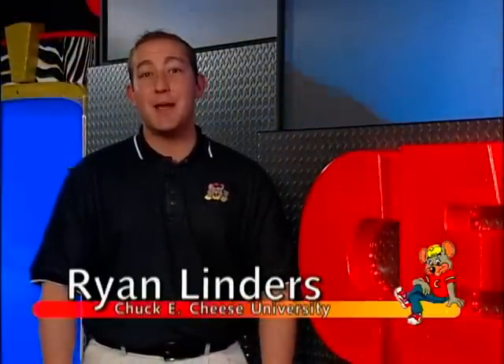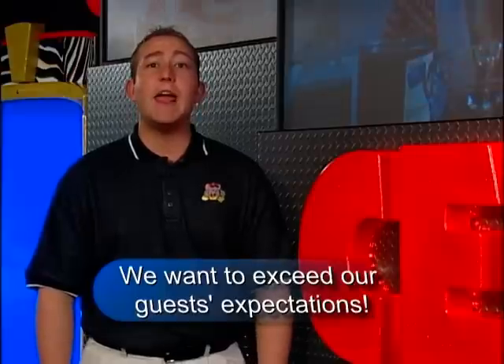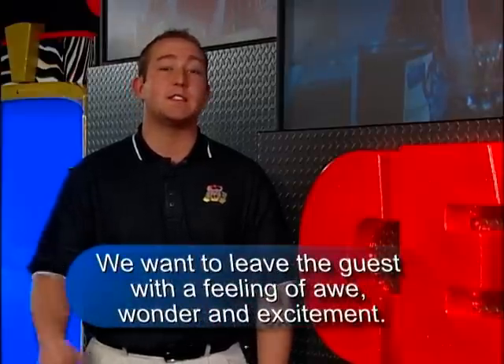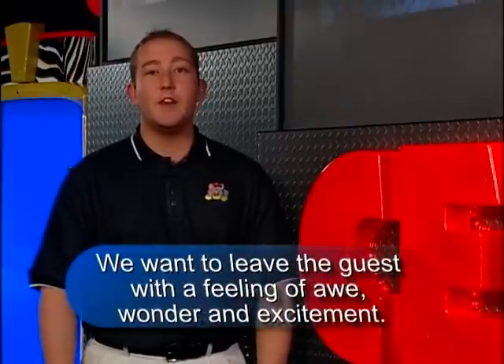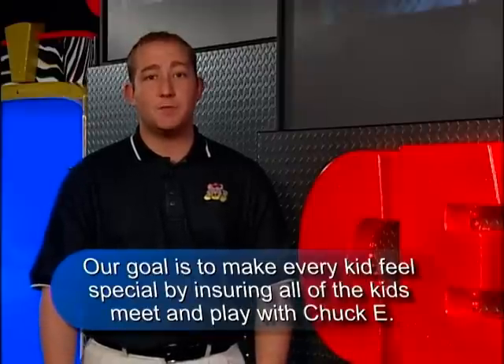As an entertainer, it's important that you study and learn the personalities of each character. This will create the magic and excitement of your performance. The recipe for making a magical character is simple — we want to exceed our guest expectations. This means we want a very animated Chuck E. that is fun with our guests. We want to leave the guests with a feeling of awe, wonder, and excitement. Our goal is to make every kid feel special by ensuring all the kids meet and play with Chuck E.